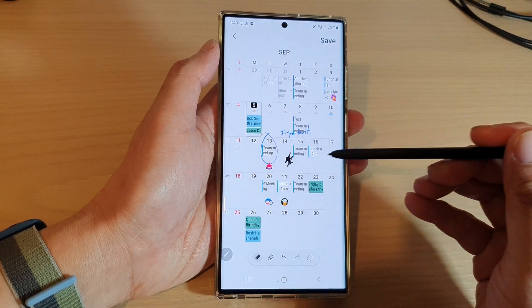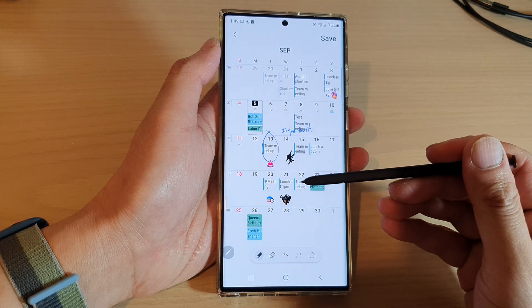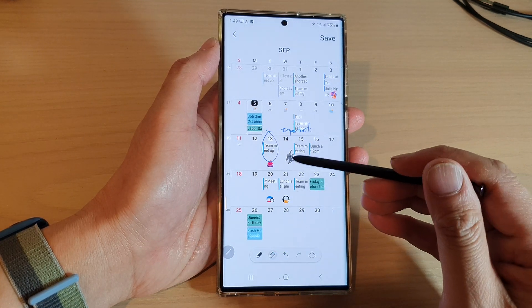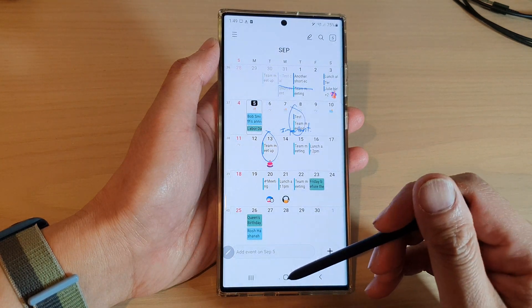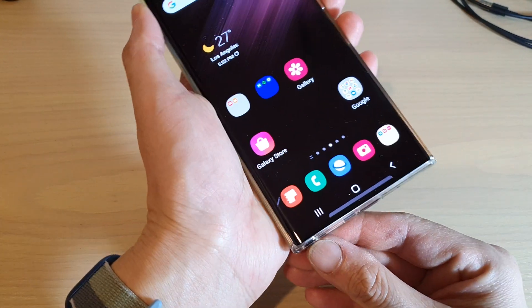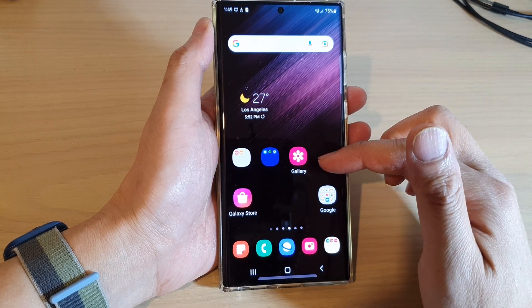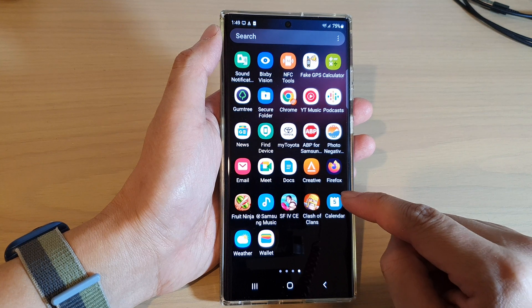Hey guys, in this video we're going to take a look at how you can draw or write on the calendar with the S Pen on the Samsung Galaxy S22 series. So first let's go back to the home screen by tapping on the home button at the bottom of the screen. Now I'm just going to put the S Pen back onto my Galaxy S22 Ultra, and then from the home screen swipe up and then tap on the calendar app.